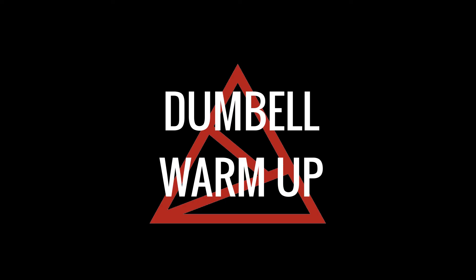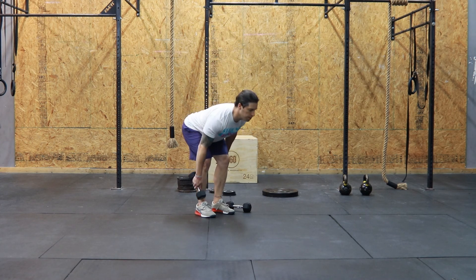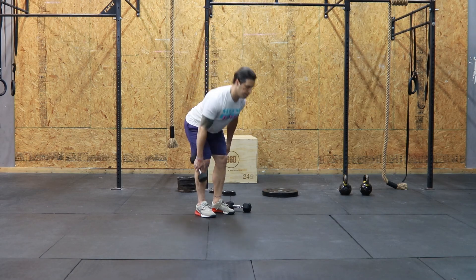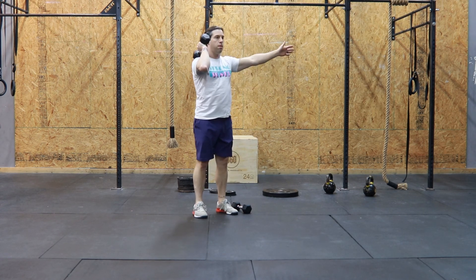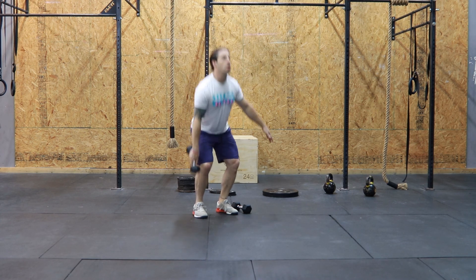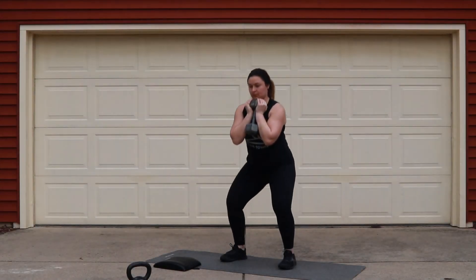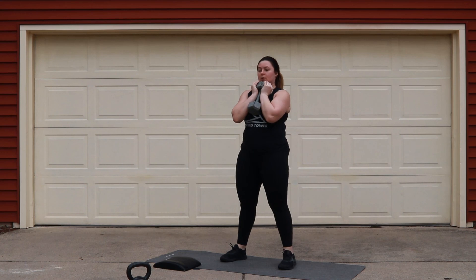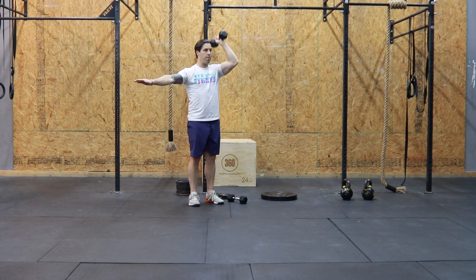All right, now that we're done with the running warm-up, we're going to move into our dumbbell warm-up. We're going to perform each movement for 30 seconds on each side with a lighter weight. The first thing we have is our deadlifts, followed by hang power cleans — start your movement at your kneecap and catch it on your shoulder, 30 seconds per side. Follow that up with a front squat or a goblet squat, and then the last thing is our strict press, 30 seconds per side.